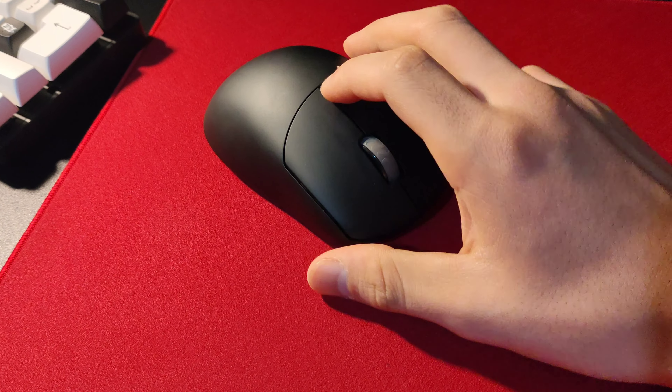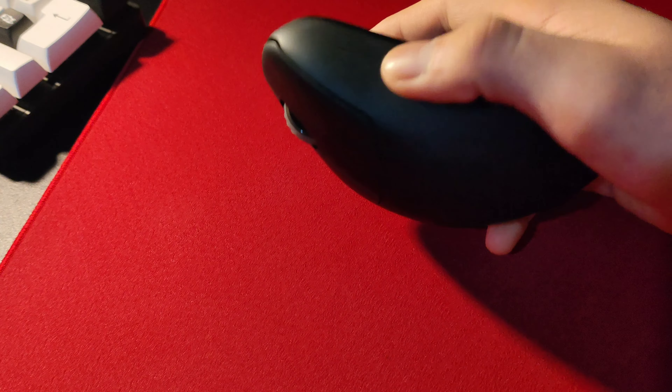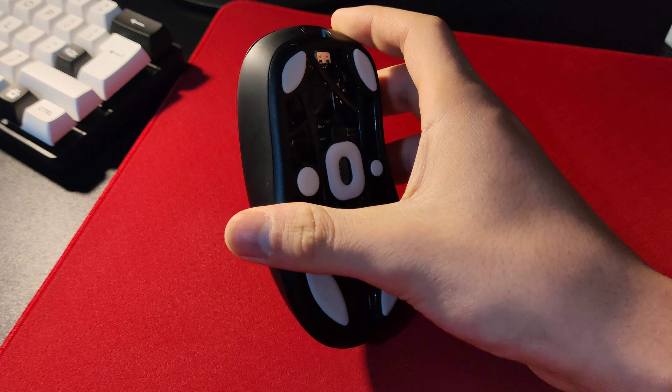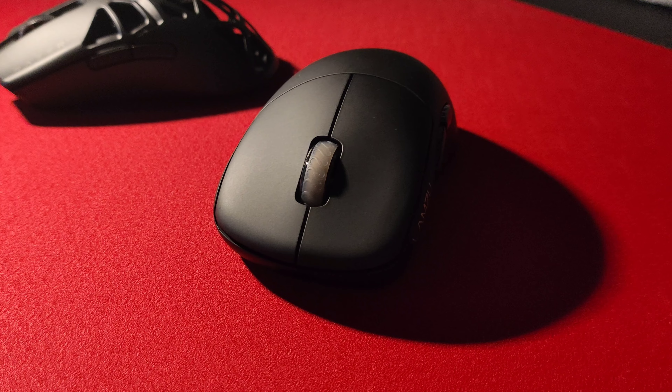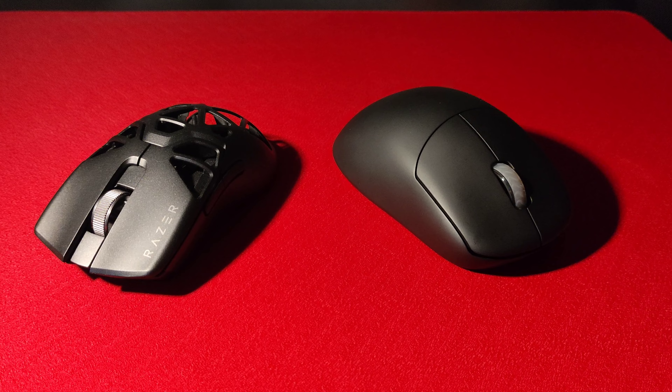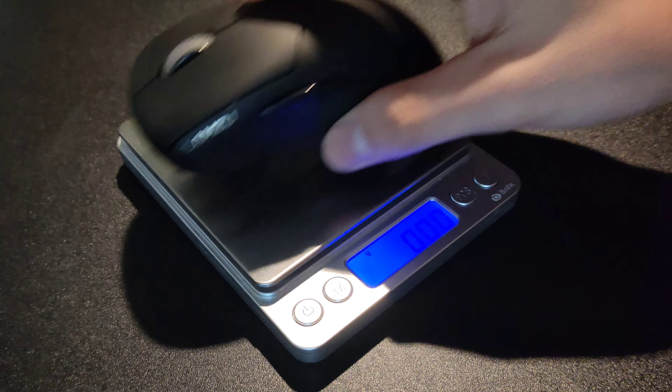The right side of the mouse was relatively flat, giving you freedom for your fingers, which gave that safer kind of feeling. Overall, the shape of the Thorn has left me very confident while aiming and is worthy of being my main, alongside the Viper Mini Signature Edition.